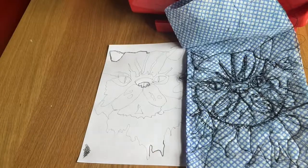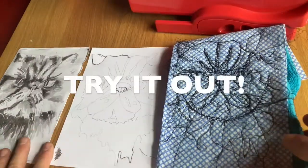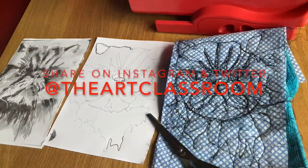Art doesn't have to be what the person with no imagination thinks it is. Make it whatever you want it to be. Happy creating!